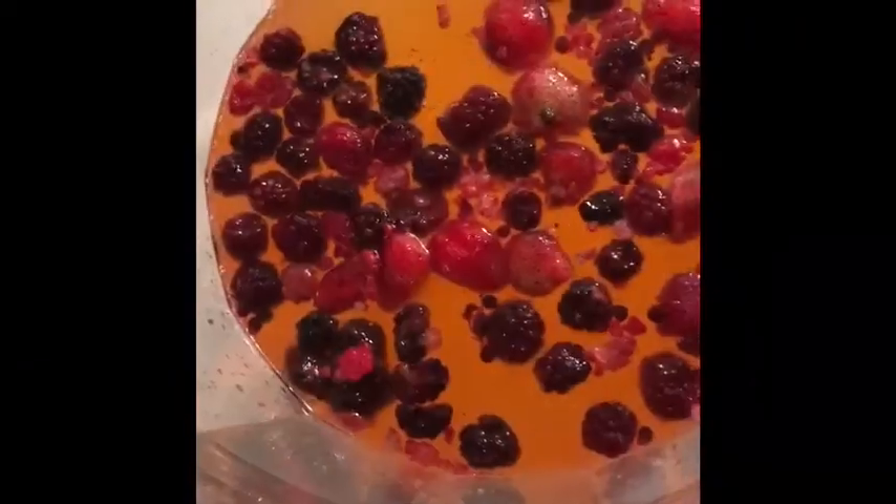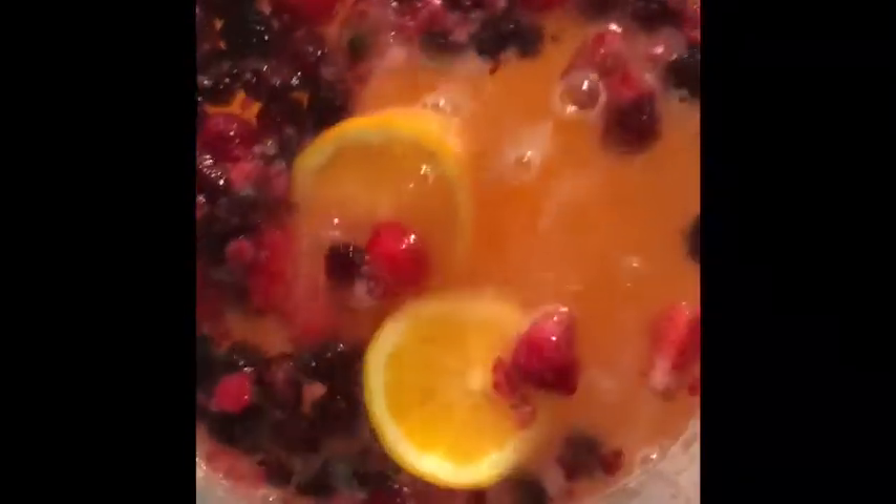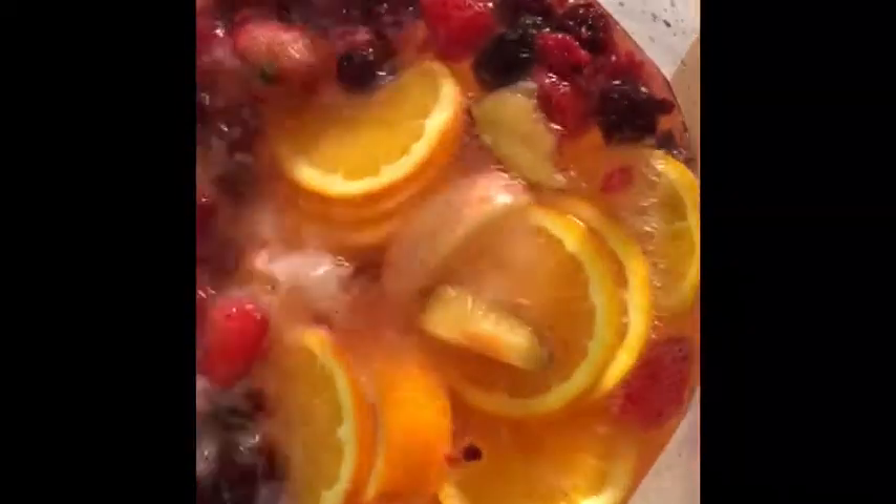Here's all the mixed berries, guys. All right, here's the oranges I'm putting in — that's going to be beautiful. Plums. Apples.